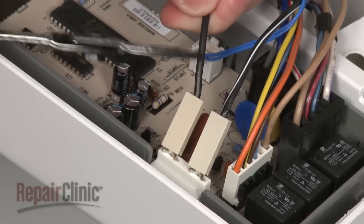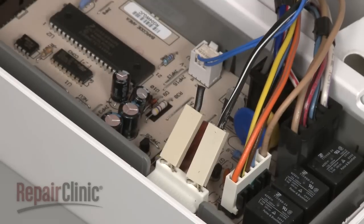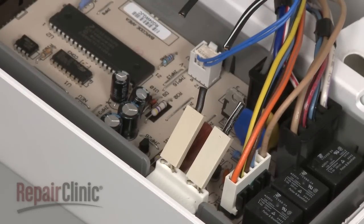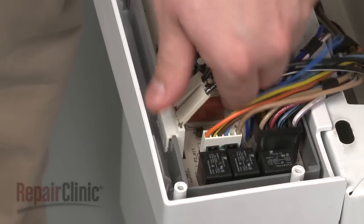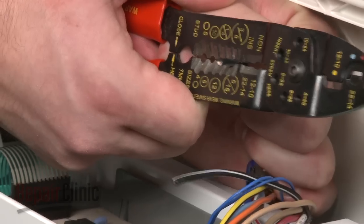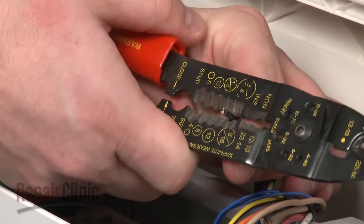Cut the wires to the old thermal fuse no more than one inch from the connectors. Now use a small flathead screwdriver to gently pry up the tabs to release the old fuse, and strip a quarter inch of insulation from the two wires.